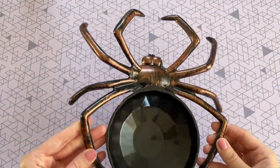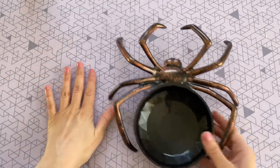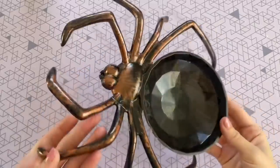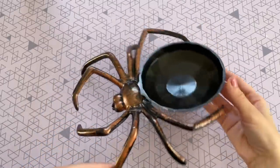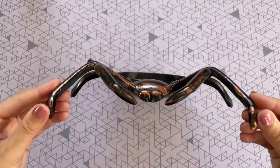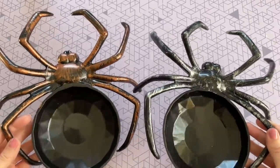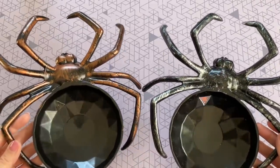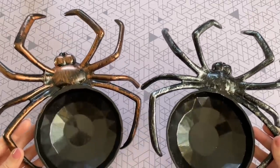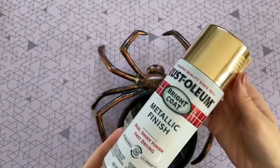So I found this spider dish at the Dollar Tree and I just want to take a second to appreciate the size of it. Look at it compared to my hand — it is very substantial and this was my first time seeing this dish. I think it is so pretty as is, but we're going to make it even more beautiful. It has a really nice shape to it with a bit of a 3D effect, and the body has that faceted, almost like a diamond appearance to it. They come in these two colors and I'm going to be saving one just like this for my Halloween party.